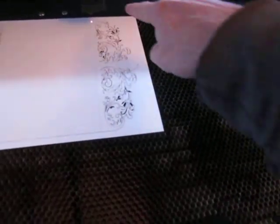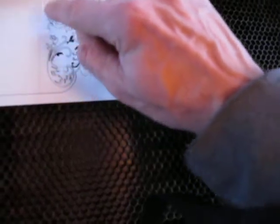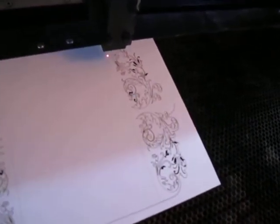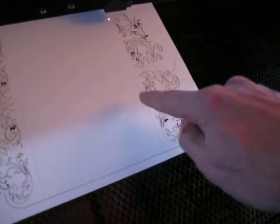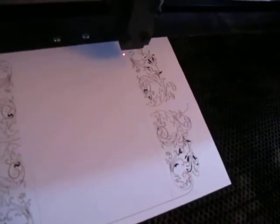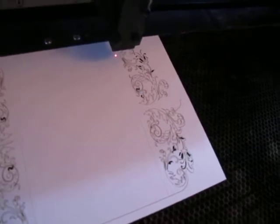So it does everything fine and then all of a sudden it gets to — I don't know if you can see it on video — but to this dotted line right here. It's basically a score line, a fold line where the fold in the card is going to be. And then it goes up and tries to finish that line. This is the second half of this line here. And basically it slows to a snail's pace and it doesn't cut anything. It doesn't do anything.